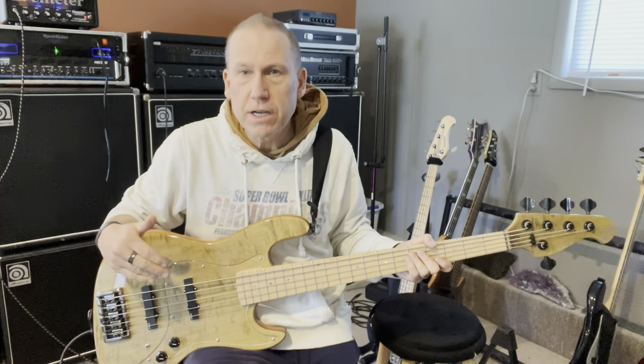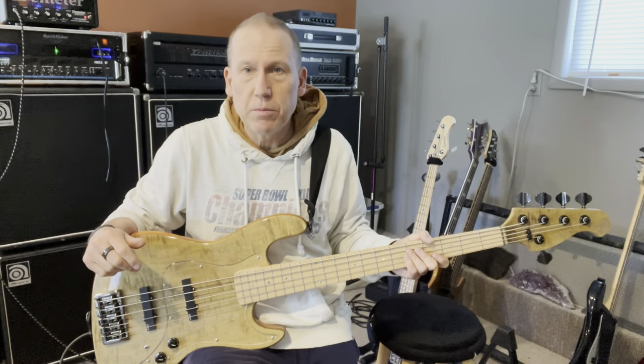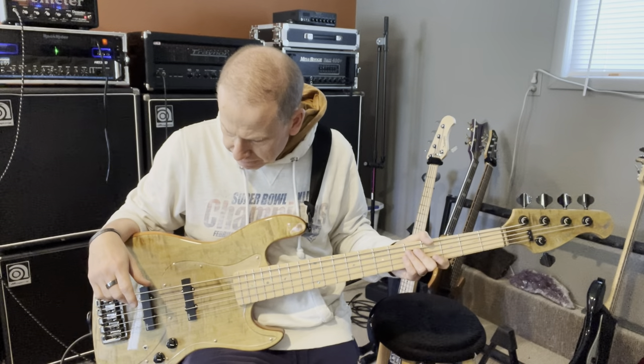Anyway, this bass is for sale. It's a DeMarc Jazz 5. It's awesome. If you've never played a DeMarc bass, they are super high quality, made in Brazil, awesome to deal with. This bass is fantastic.